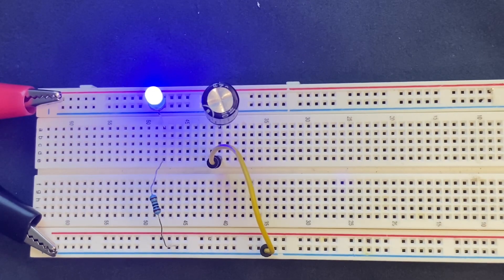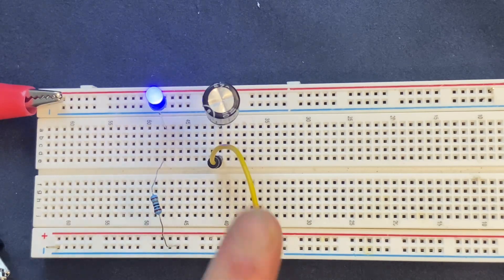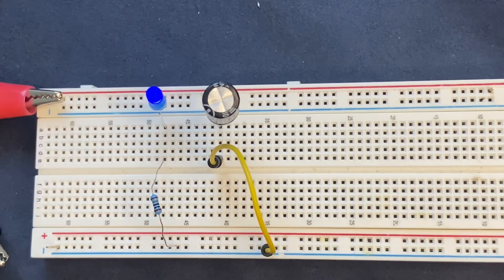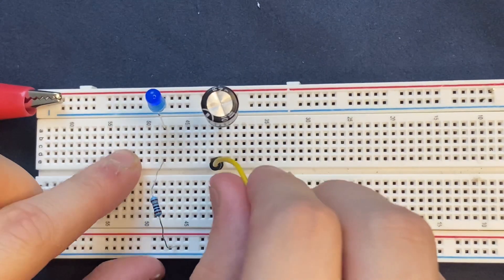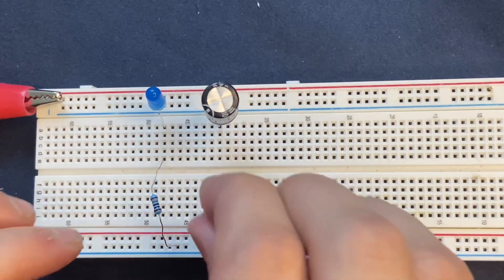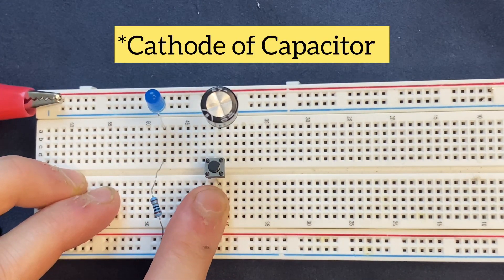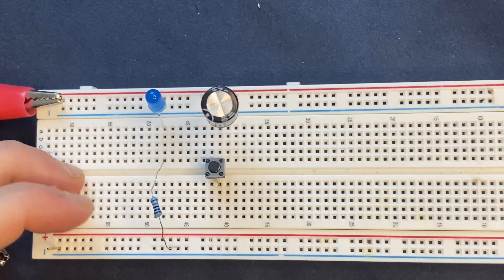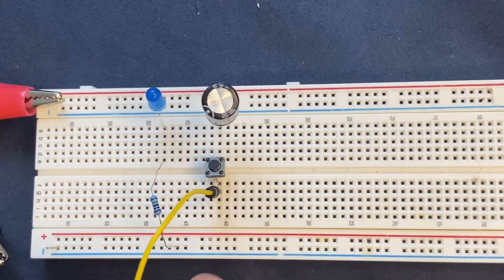Now let's make the experiment a little bit more interesting. First, I'm going to remove the power supply — as you can see, the capacitor is still discharging through the LED. I'm going to stop the process of charging and discharging of the capacitor using a push button switch. I'm going to remove the jumper wire and connect one side of the push button switch to the cathode of the LED and the other side to a blank spot on the breadboard.